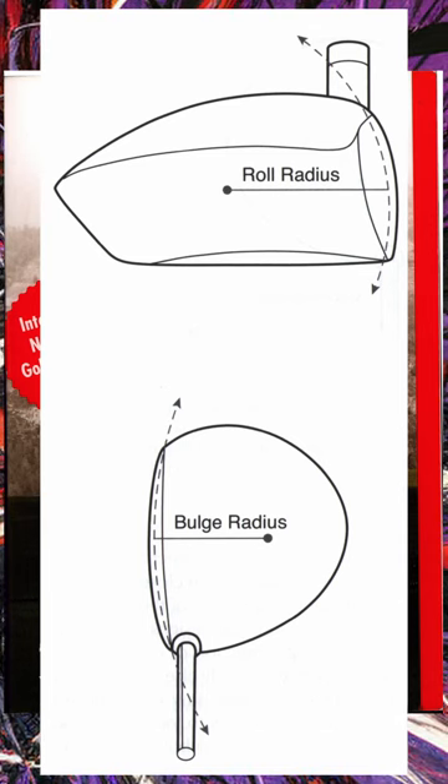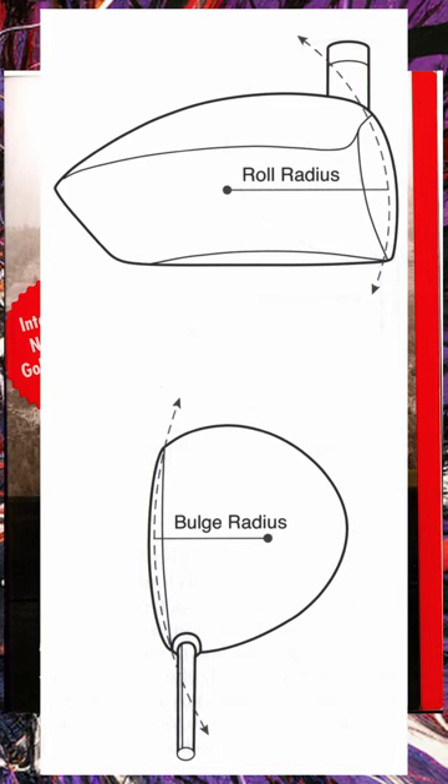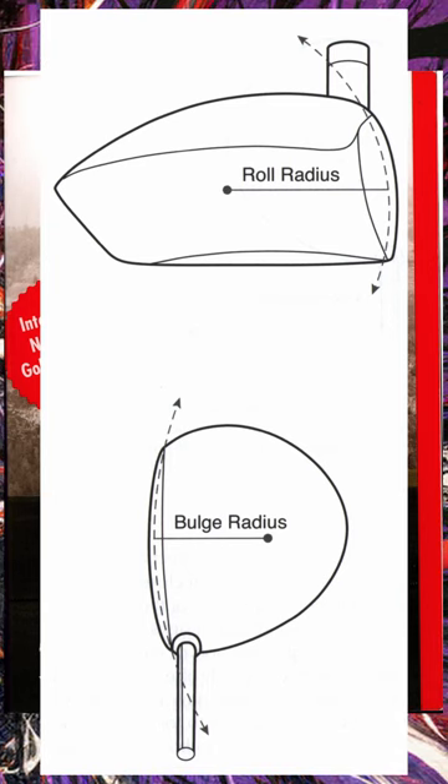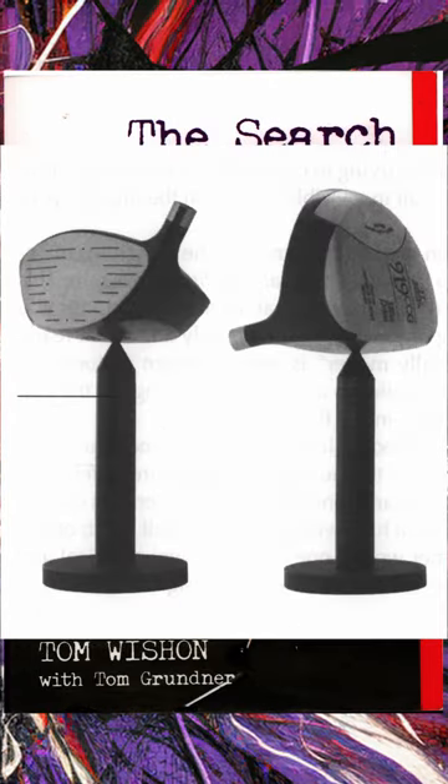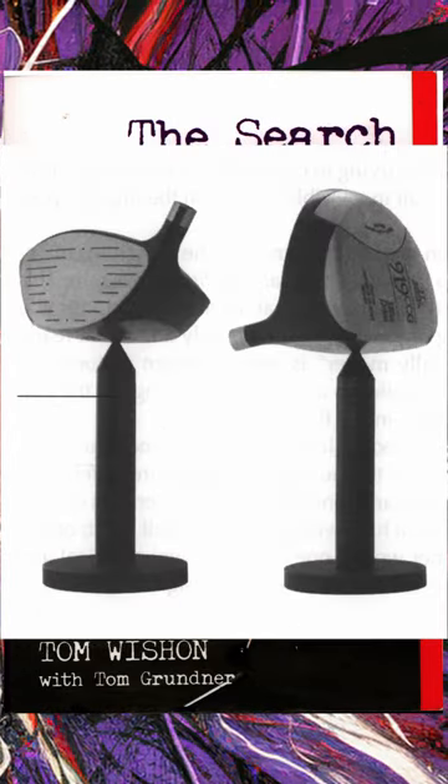He explains why in very technical detail in the book. In chapter two, 'True Lies,' he gives you more information on loft and lies, and talks about the roll and radius bulge in the woods, the gear effect, and the difference between forged and cast clubs.